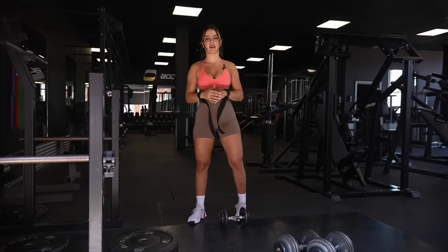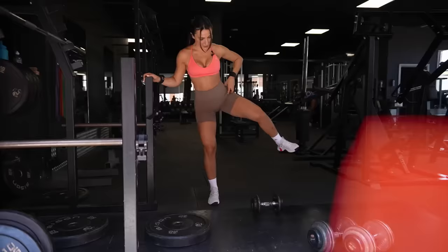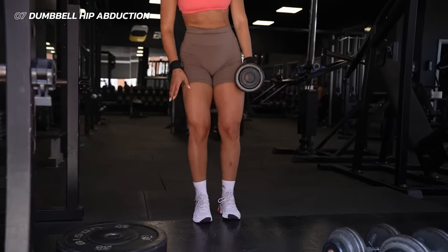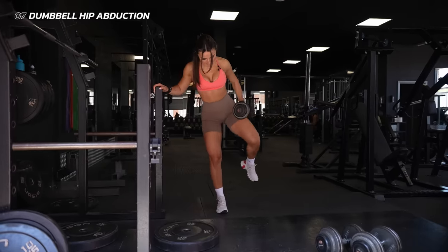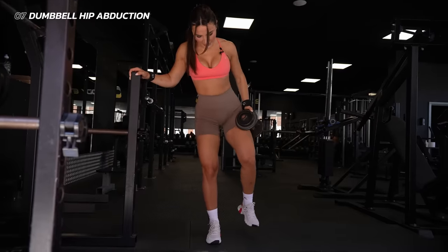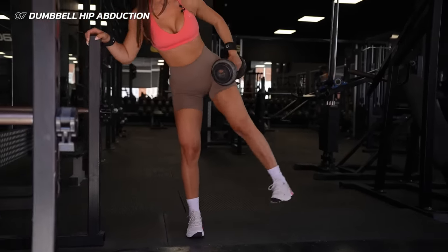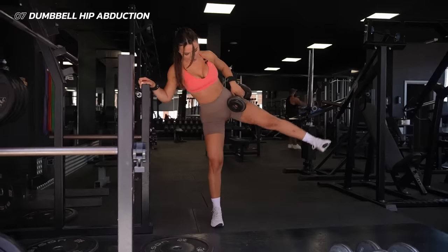We're going to finish on a really big high — an isolation movement working on our abductors. Add a resistance band around your legs, ideally above your knees for better contraction. If you don't have a resistance band, grab a dumbbell, bend your knees, hold for a count of three, then bring the weight back down. Another way to do it is keeping your legs straight, bending your foot inwards, and working your abductor that way — keep the weight high at all times, not too low. You can use a cable machine, a resistance band, or a dumbbell. That's burning!